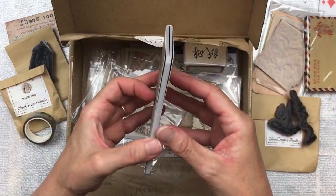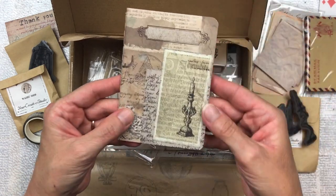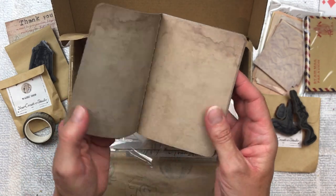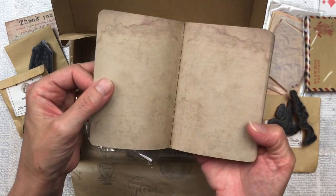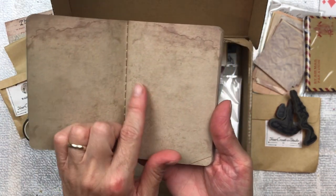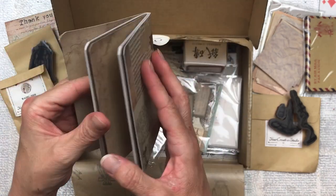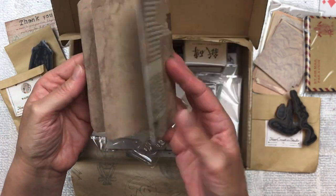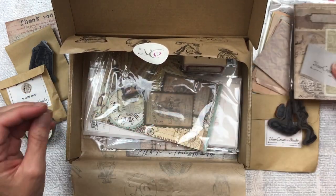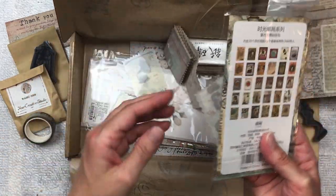It's a little notebook — oh I love that! All the pages actually have a texture to them; it's difficult to see in the video but they really do. I love this, that's so exciting. Oops, these are falling out!